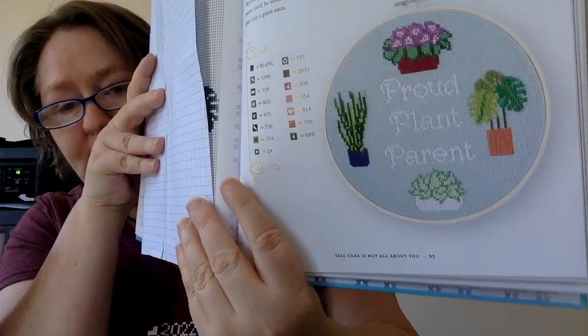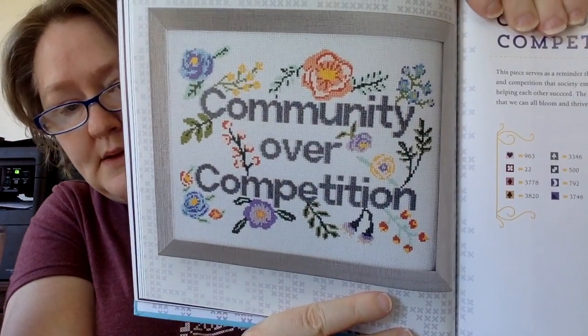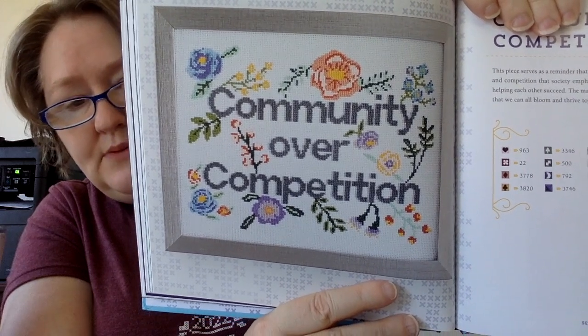This one is 'Proud Plant Parent' — for all my plant people. I can't keep a plant alive for anything, but I really admire people who can. This next one is 'Community Over Competition,' which is one of the bigger ones in the book — it looks like about 140 by 110 stitches and fits an 8 by 10 inch frame when stitched on 16-count aida.